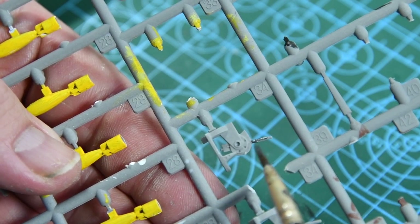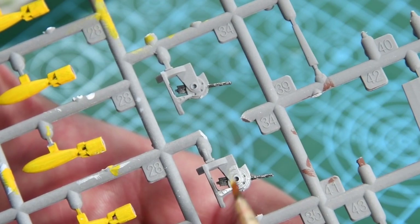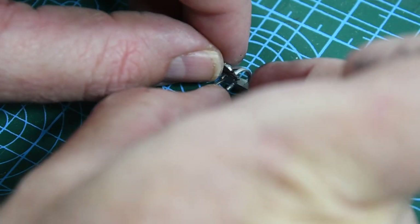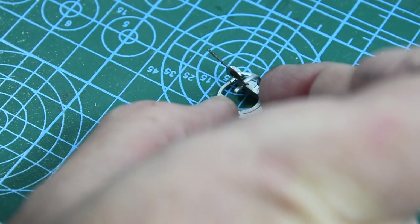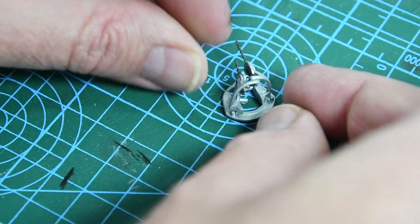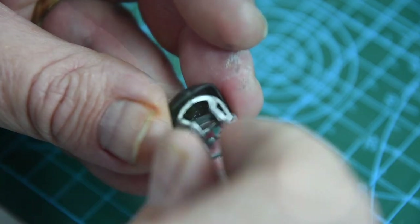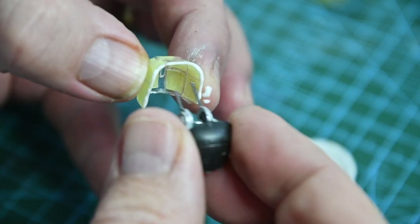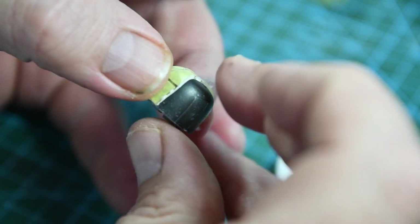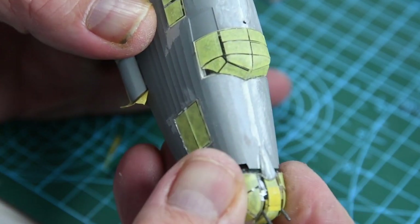Onto the gun turrets. First I paint the guns — I noticed the left gun of each pair was shorter than the right, which I suspect is a moulding issue. Assembling the halves together is fiddly with big fingers but they eventually go together and into the back shell. I use PVA again to fix the turret window transparency, which I've already masked off. Poking the guns through is a bit tricky, but after that the turret can be pushed into place — a bit of a struggle possibly because of the masking tape, but we got there.